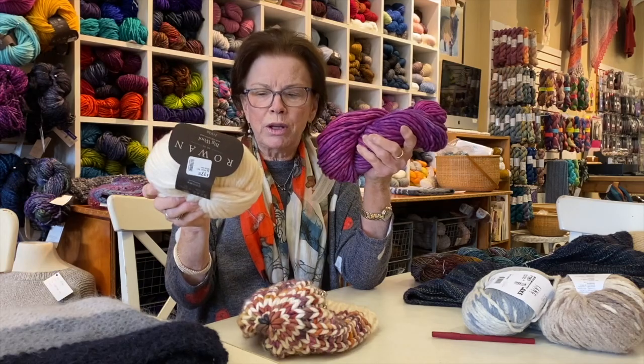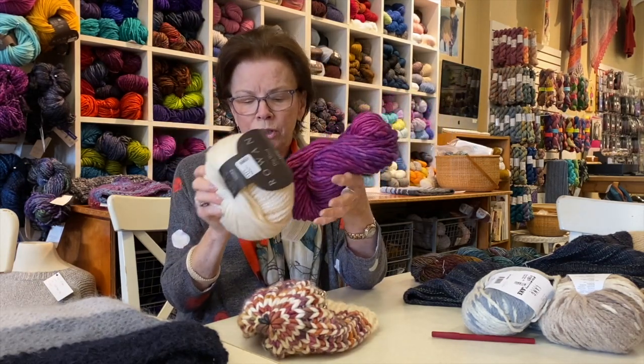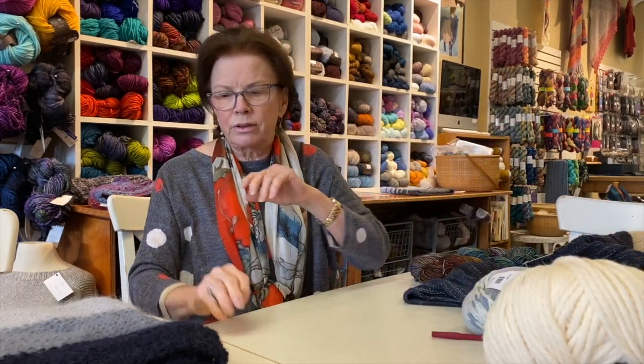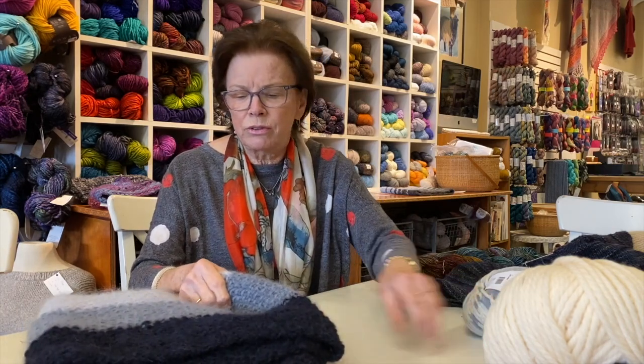We have lots of colors — we have white, and also the Big Wool in other colors if you wanted to do that. It's a good quick project that you could get done in two or three evenings.